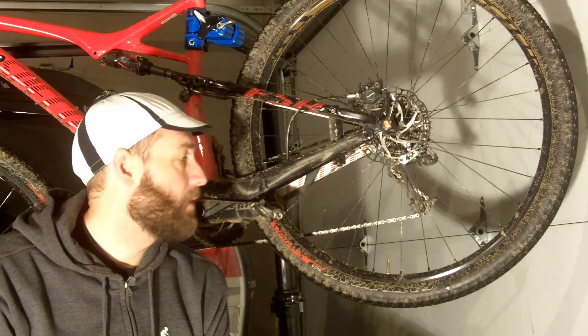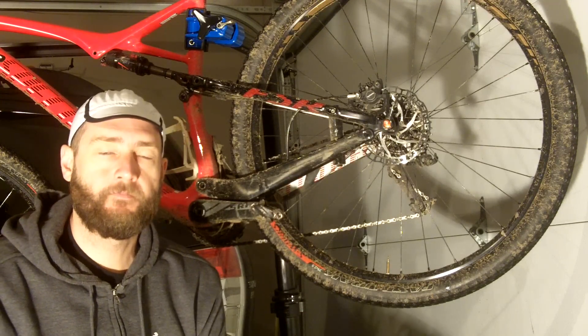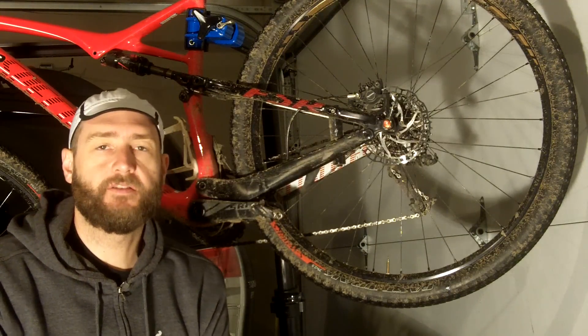Today I'm going to be talking about tires, in particular the Fast Track tire made by Specialized, and talk about a couple of the key things that I like about it.